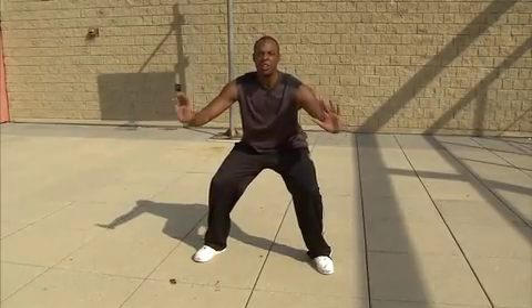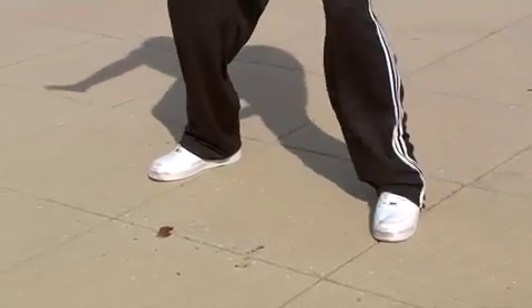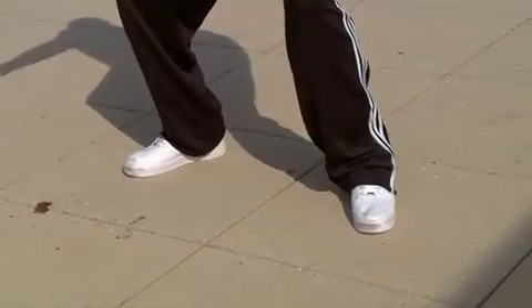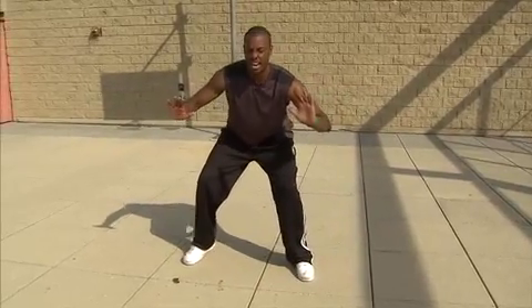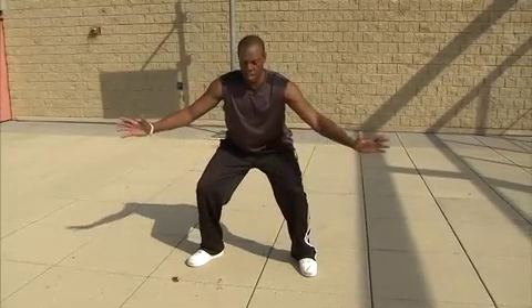Who can sit there the longest? And when you get in that stance, when you're there for a while, we're going to step to the right, then step to the left, then we're going to move forward, then backwards. But stay in that defensive stance. Stay right there. You see how nice and low, arms out — perfect defensive position.